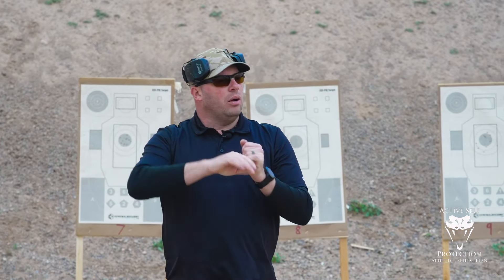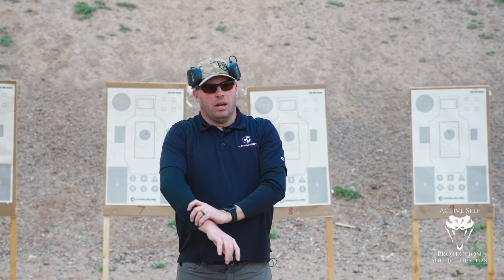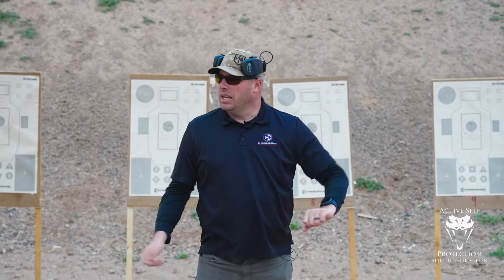I want you to start applying yourself in that way. There is one caveat I'm going to throw at you — I'm only mentioning it to make you aware that it exists and can be a potential pitfall — and that is the difference between focus and concentration.